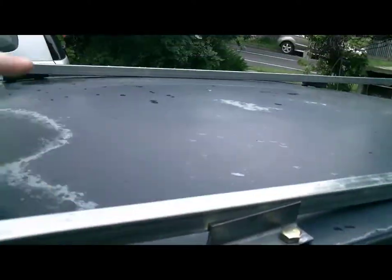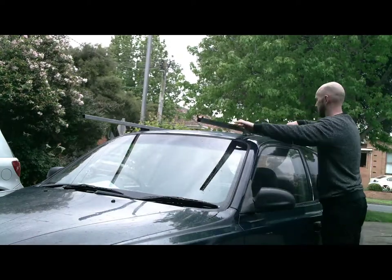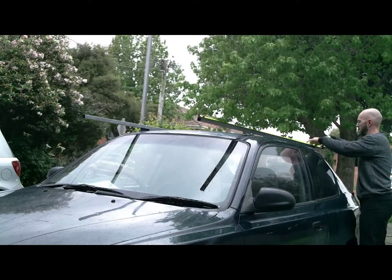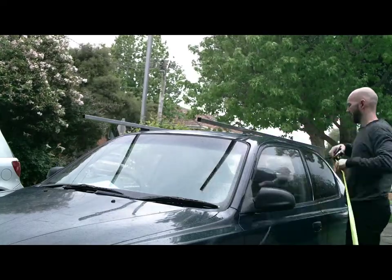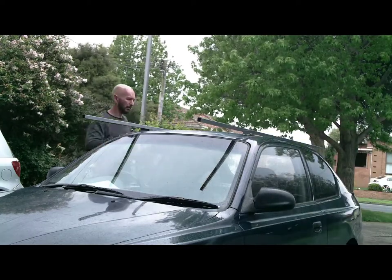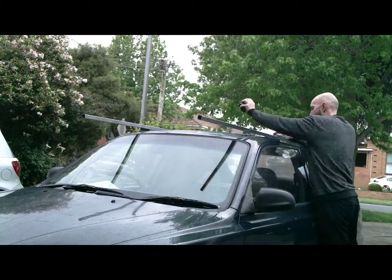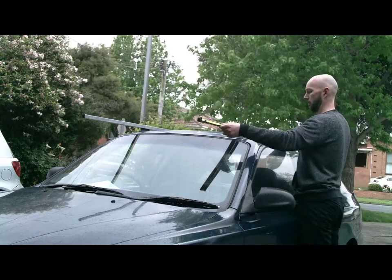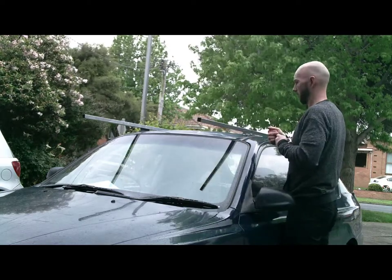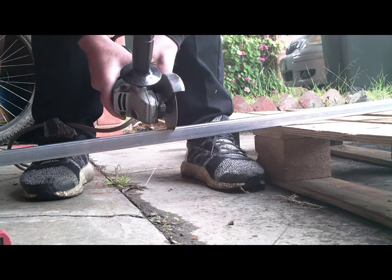Now it's time to work out how the frame is going to go on the car. This took a bit of time and thinking to see how I'm going to attach the roof bars to the brackets. I wasn't quite sure, but obviously in the end when you see how it's done, it's actually quite simple. But I had the basic idea in my head. I'm cutting all the bars for the roof rails.